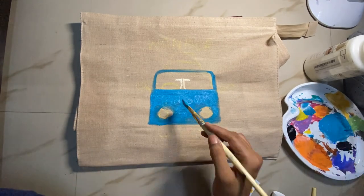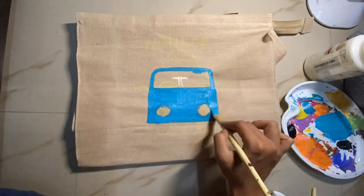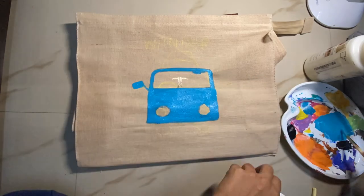The first thing I did was draw out this particular van using chalk. You can see the yellow outline that I did at the back.